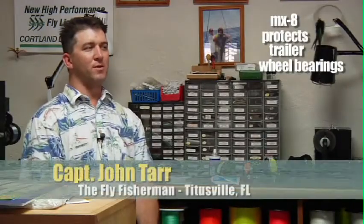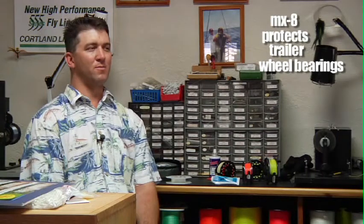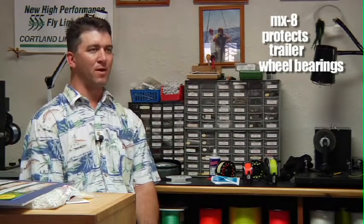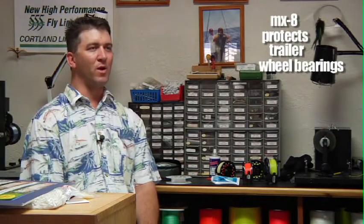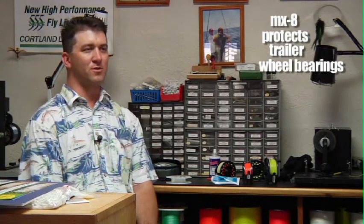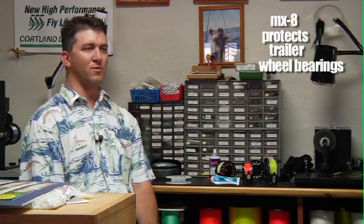For my trailer bearings I had been using another product recommended by my mechanic. I went away from that product and went to the MX-8 after I had a bearing fail after just a few months. I'm not towing a heavy boat — it's a very lightweight flat boat designed for shallow water fishing — so it kind of surprised me. But when I lost that bearing it was just completely corroded. The whole race and everything was corroded apart.